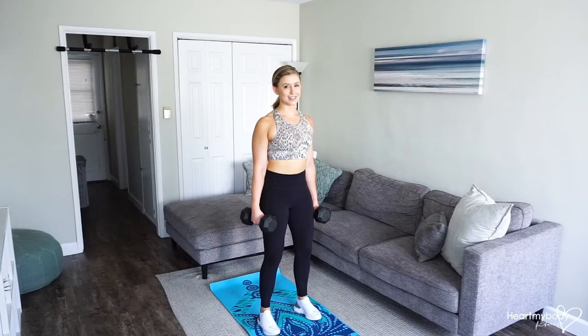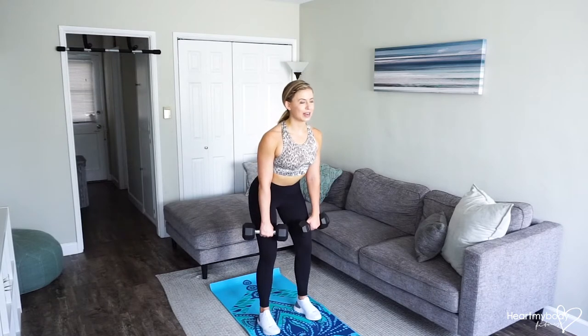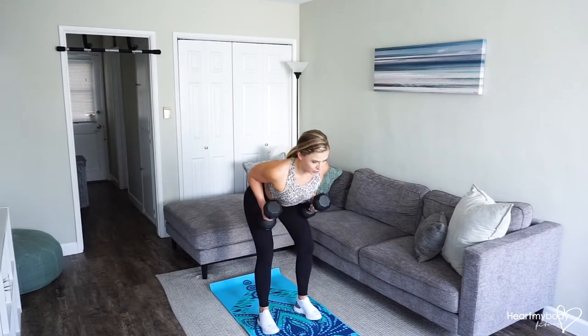We'll begin with a deadlift to get us into a bent over row position. Keep your hands close to your body as you slowly drive your hips back and hinge, keeping your back nice and flat. Now when we get to the bottom of this deadlift position, row the weights up toward your waistline, sliding your elbows past your waist, and draw your shoulder blades together tightly.